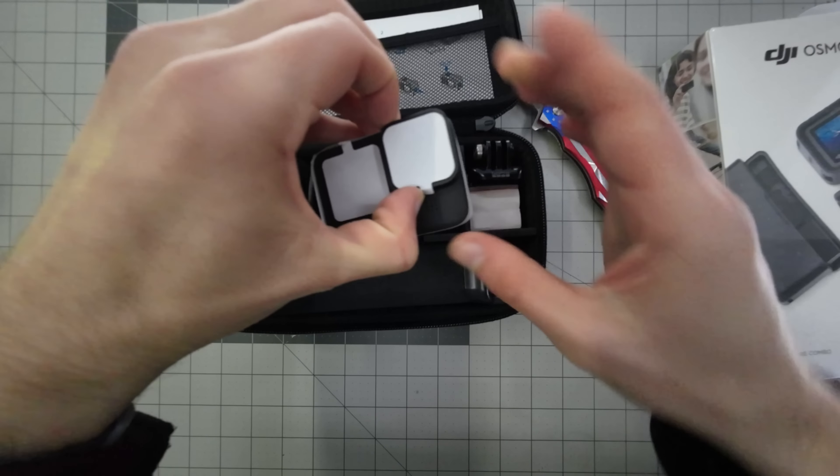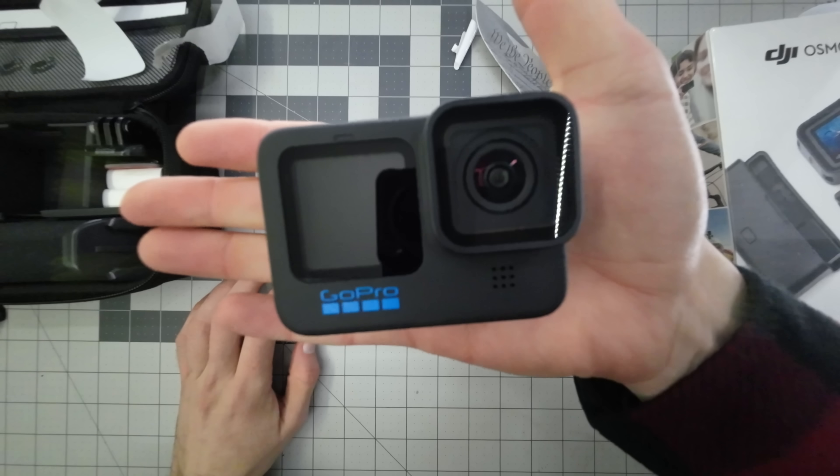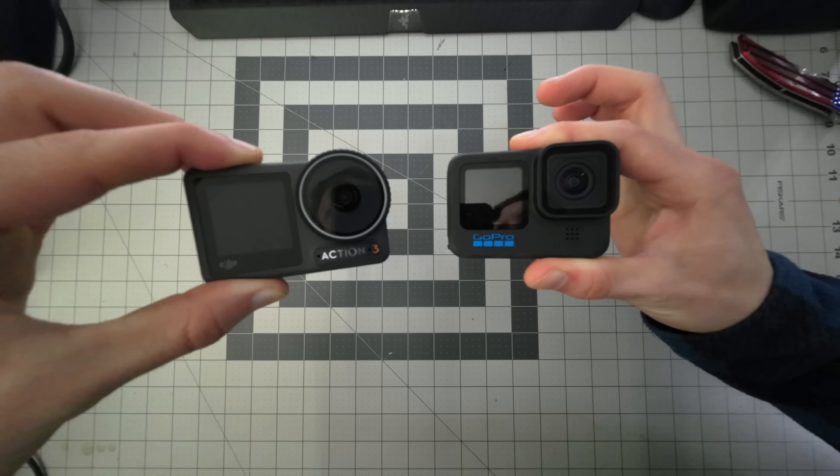Welcome to my comparison of the latest DJI Action 3 and the GoPro Hero 11. As you can tell, these are direct competitors and are two of the best traditional action cameras on the market. And due to this, they have a ton more in common than they have different.